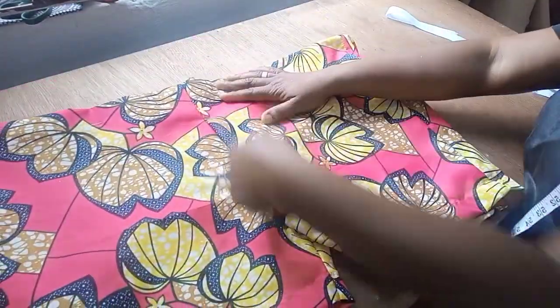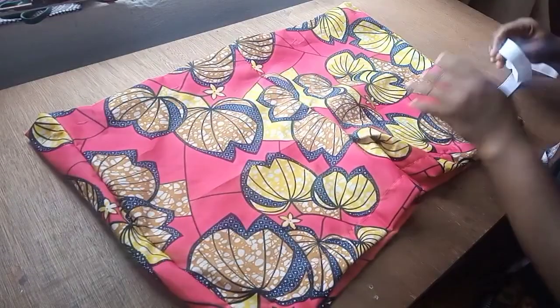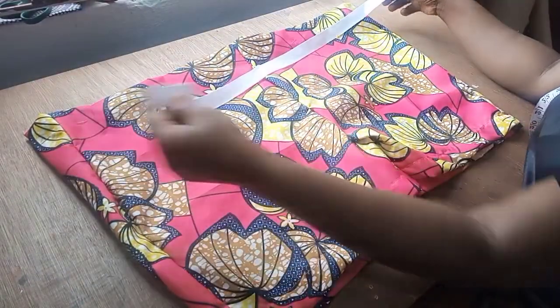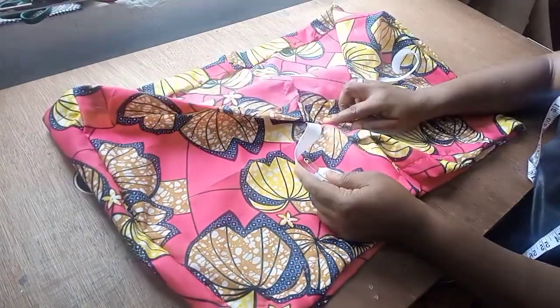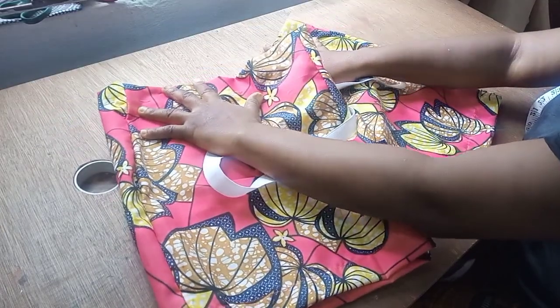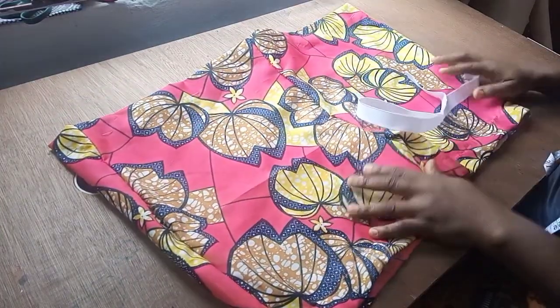The pant is ready — I'm done with the hemming, sides, crotch, and the casing. I'll take my elastic, deduct about five inches for my waist measurement, fix it through the casing, and this pant is good to go. Thank you so much guys for joining me — please don't forget to like, share, and subscribe. Bye for now!